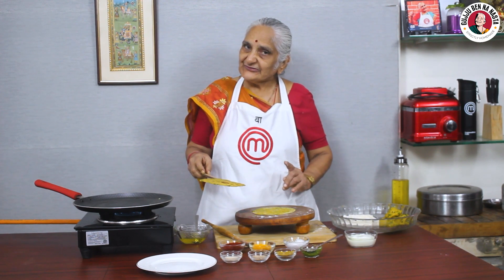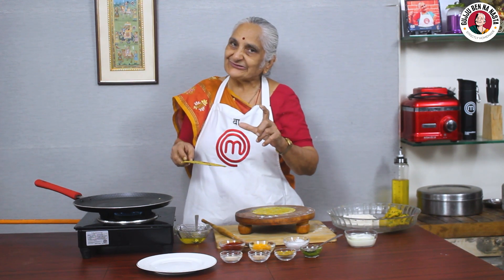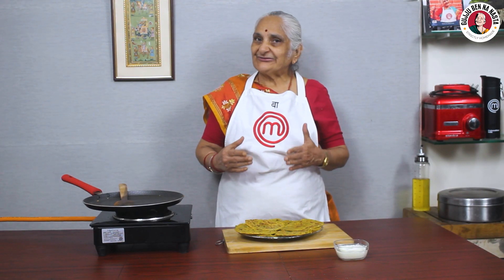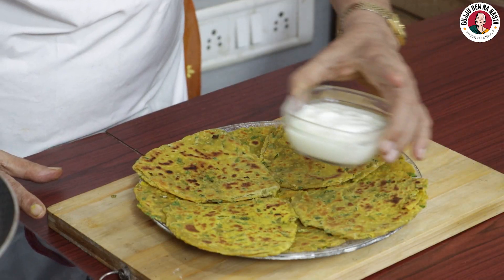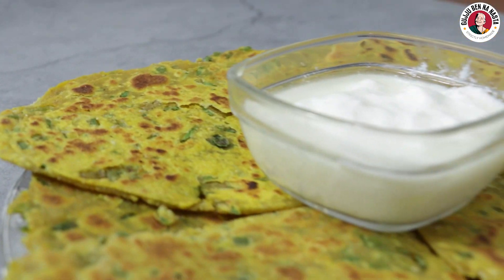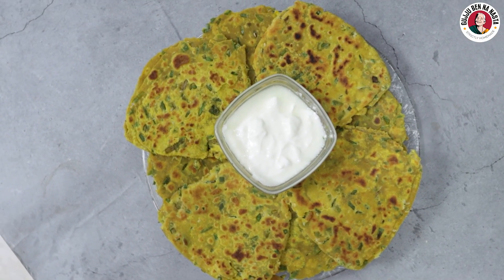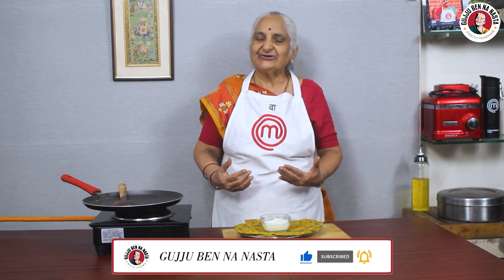I will show you another recipe. If you want to make the paratha, make the paratha. Put the paratha and come make it. We will keep the paratha together. If you like this recipe, please share my channel, like and subscribe.